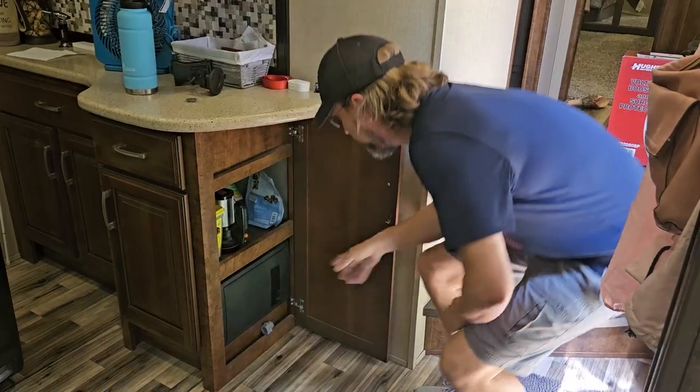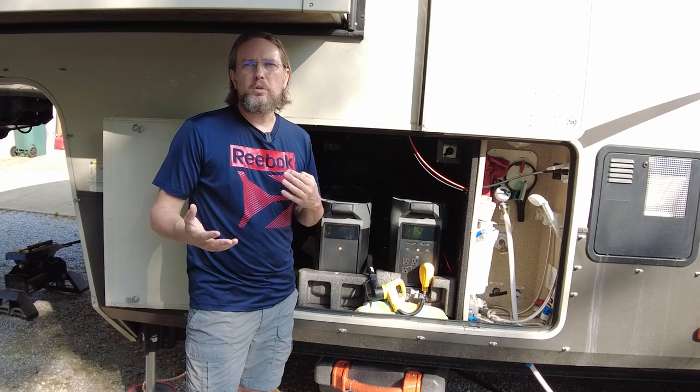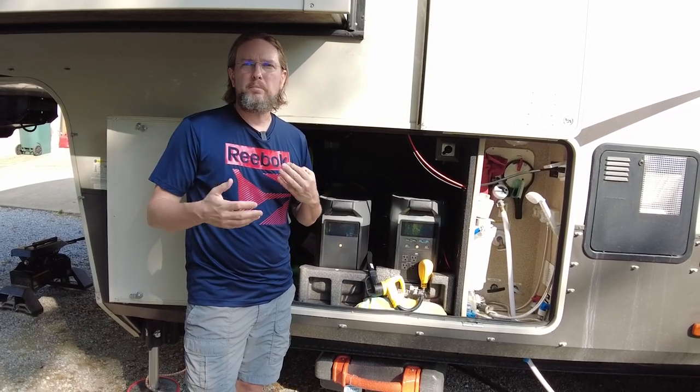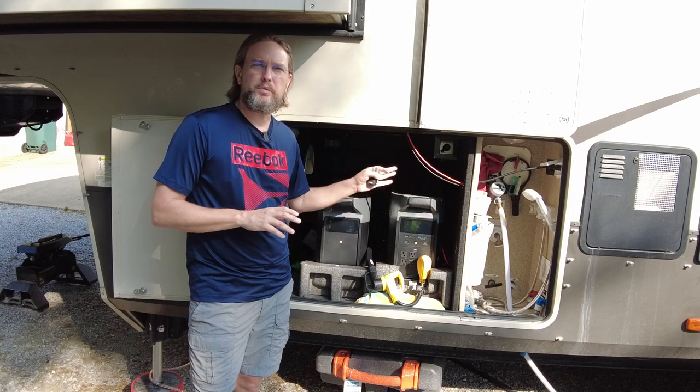One good tip on operating this manual transfer switch: you always want to try to minimize — or ideally zero out — your load on the system before you transfer the switch to the alternate power supply or back to normal. The easiest way to do that is to open the main circuit breakers at the circuit breaker panel in the RV. Technically you don't have to, but over time that's going to prolong the life of the manual transfer switch.